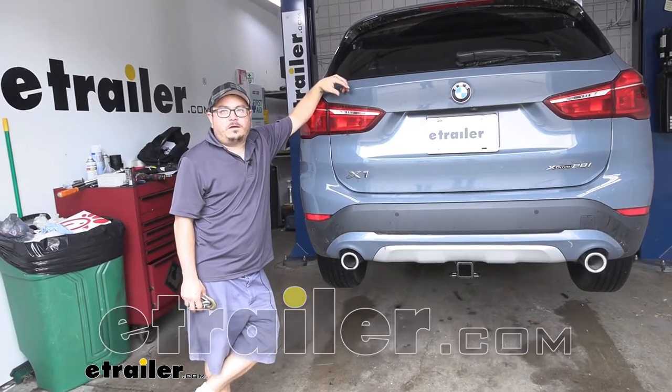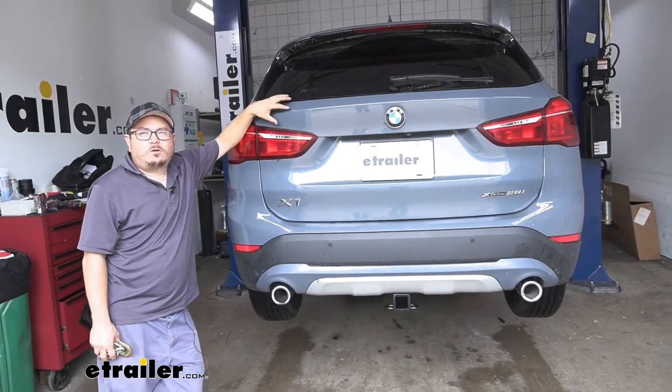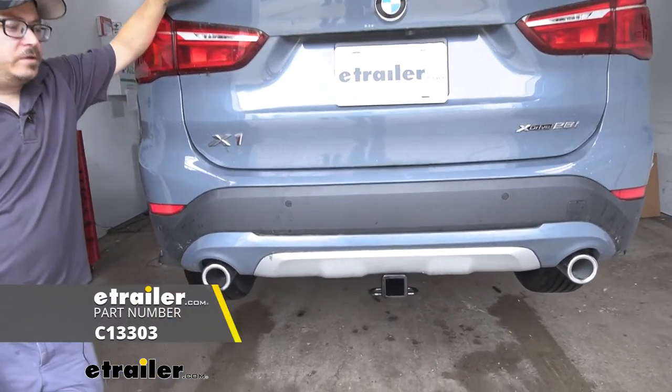Hey everybody, Dustin here at eTrailer.com. Today on your 2020 BMW X1, we're going to be taking a look at and showing you how to install the Curt Class 3 Trailer Hitch Receiver.